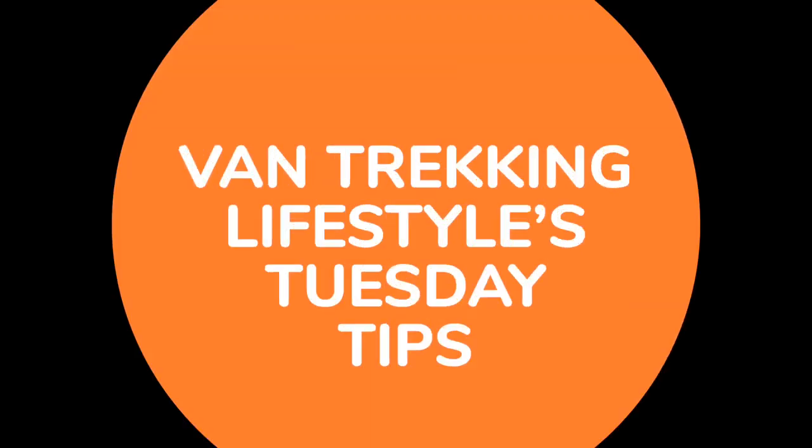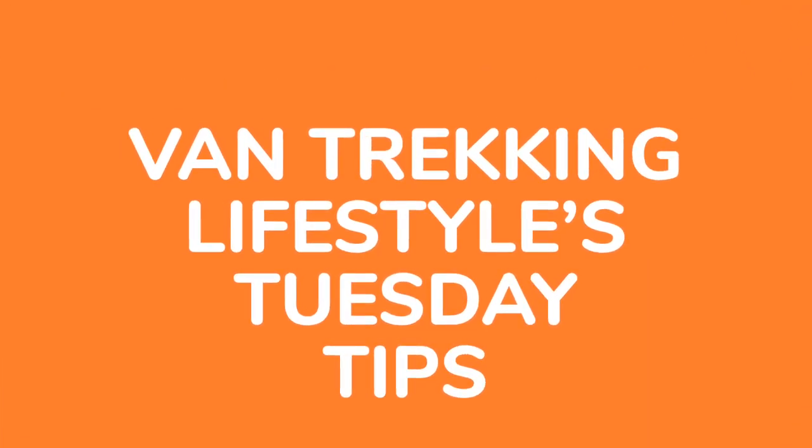Hi guys, my name is Owen of Van Trekking Lifestyle. It's Tuesday, so it's time for another tip. Today I want to have a level-headed discussion with you about leveling your RVs specifically.